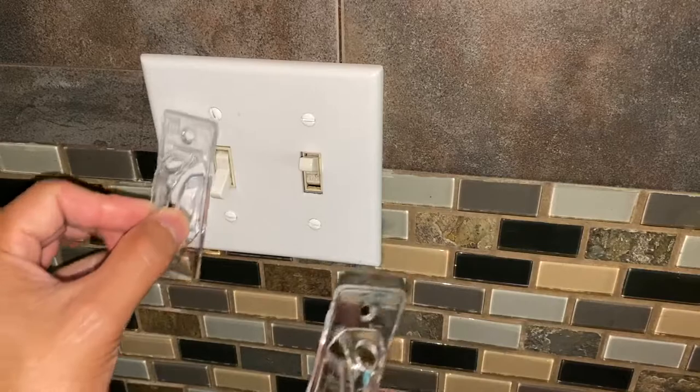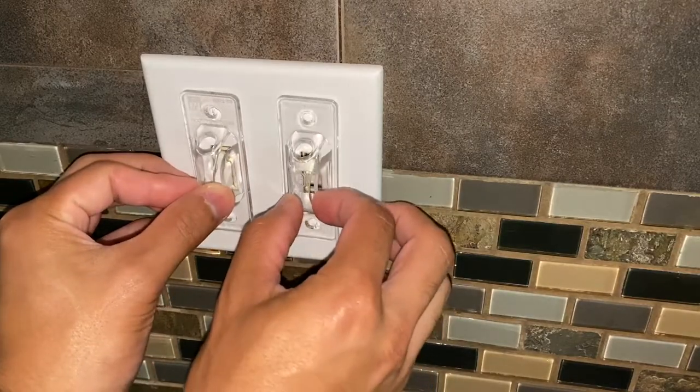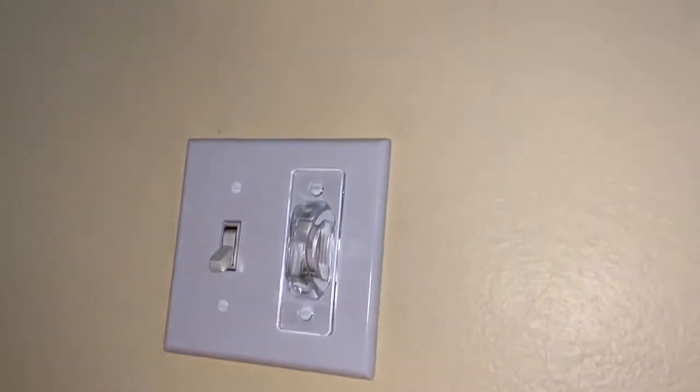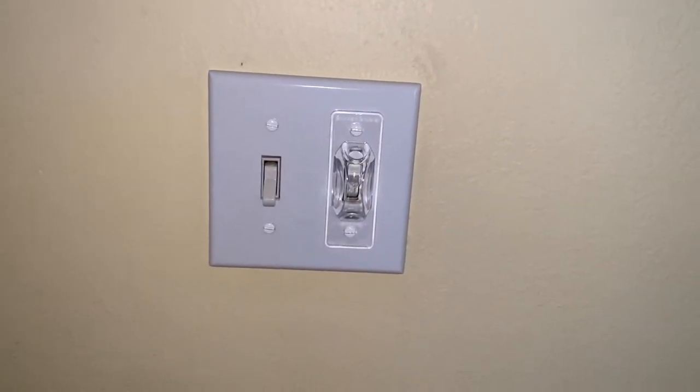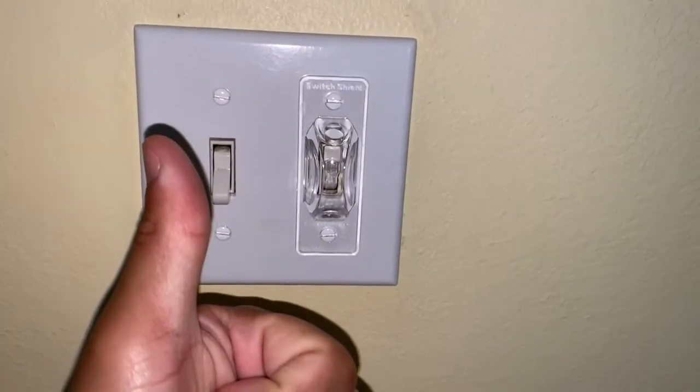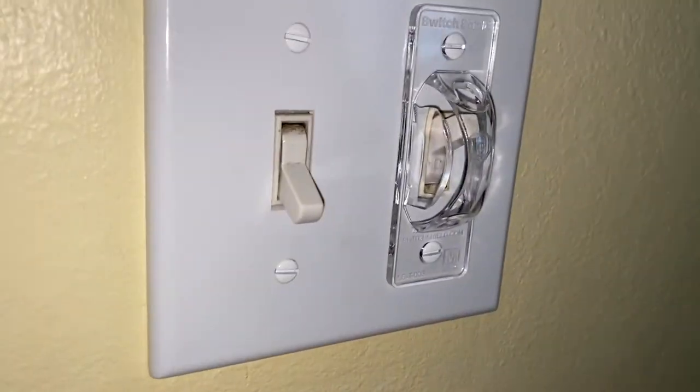Well, that's it for today's video. I hope you enjoyed today's review on this awesome clear light switch guard that's used to prevent people from turning on and off the light switch. If you want to check this product out again, just check out the links provided down in the description below. If you enjoyed this video, please be sure to like, comment, subscribe, and share this video. And as always, thank you all for watching.